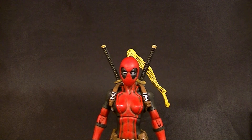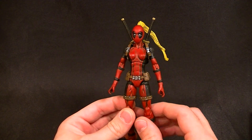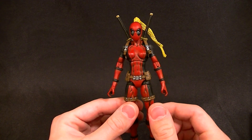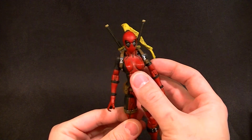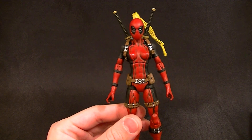Hey, what's up everyone, this is Anthony from Anthony's Customs, and for this review we're looking at my newest custom which you guys have been watching me paint in those videos. Now you get to finally see it finished. Hopefully this video will be uploaded right after all the watch-me-paint videos, but I'm not sure how the timing is going to work, so we'll see.